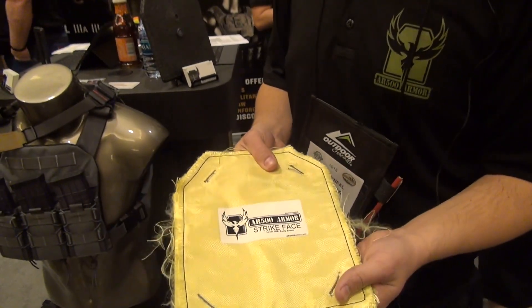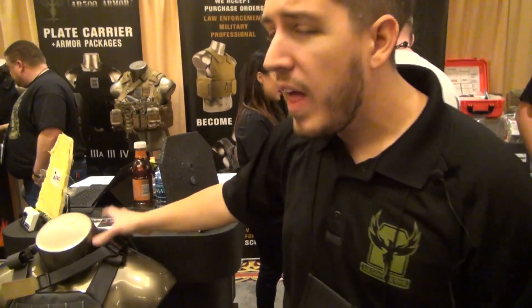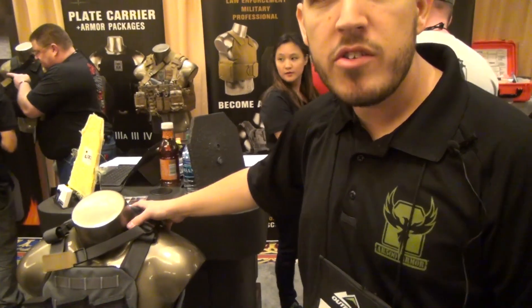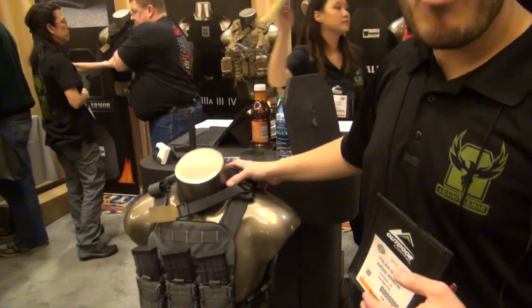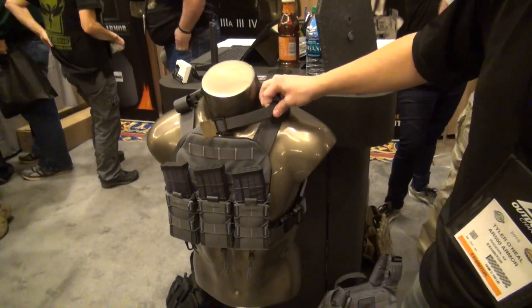This is brand new coming into 2015. There was a lack of 8x10 carrier options, or very slim, low-profile, and ergonomic plate carriers. So this is our new 8x10 plate carrier.